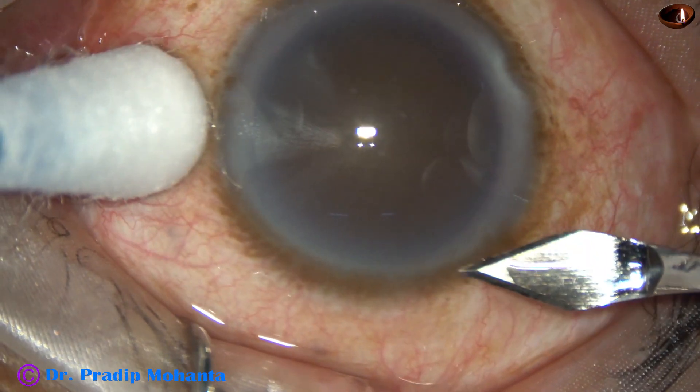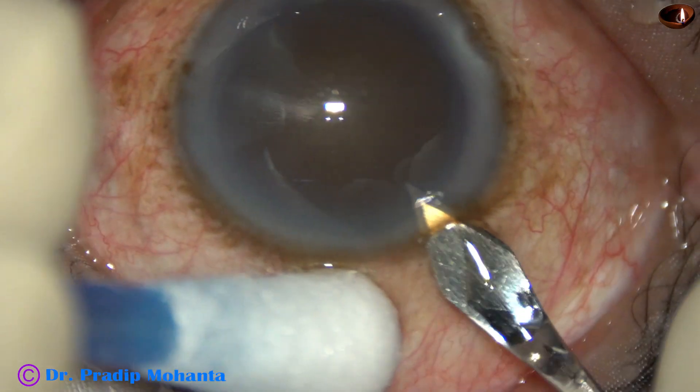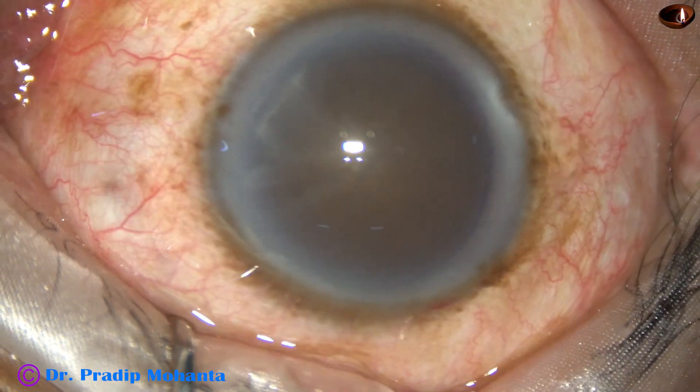In this case, we have two challenges. Number one, the patient is under topical anesthesia. And number two, the cataract is very hard.